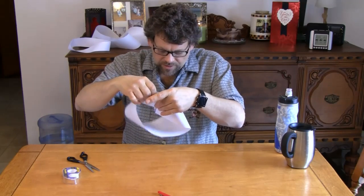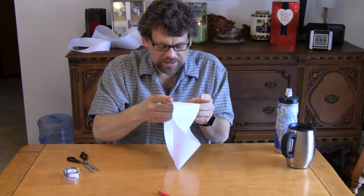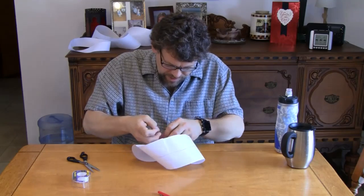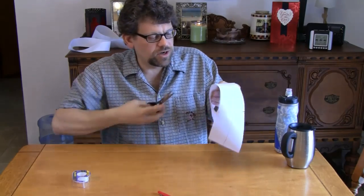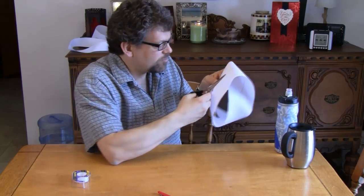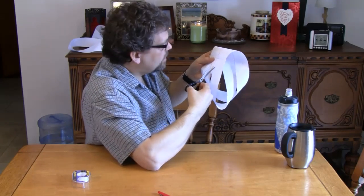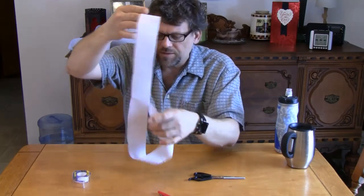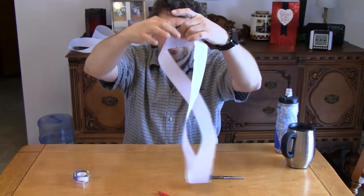Let me put my Mobius strip back together. Now let's go on to another fun thing to do with it. Take your Mobius strip and cut it right down the line that you just drew — cut it in half. Go ahead and cut your strip right in half. When you get to the beginning, it's not like you have two strips — you have one strip with a double twist. Look at that! Isn't that amazing?